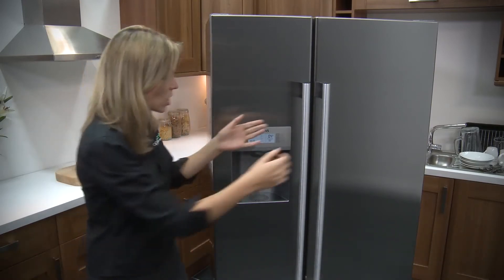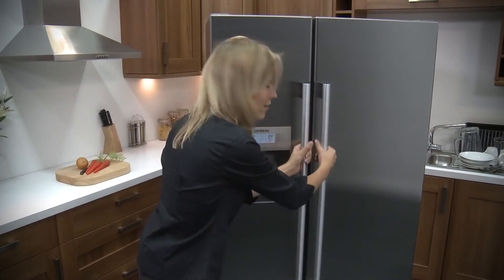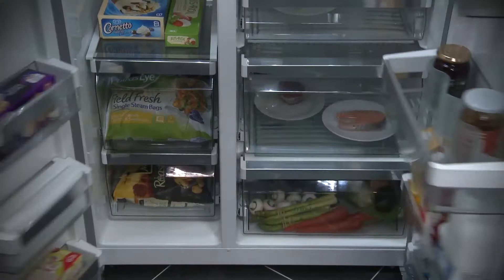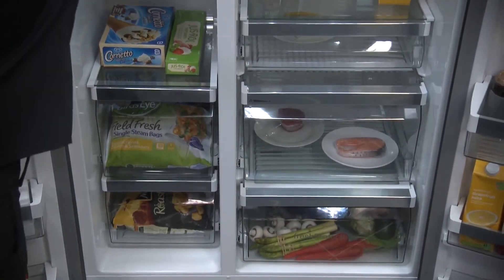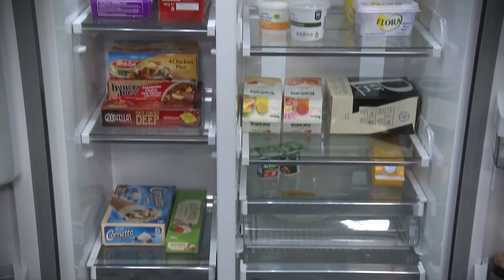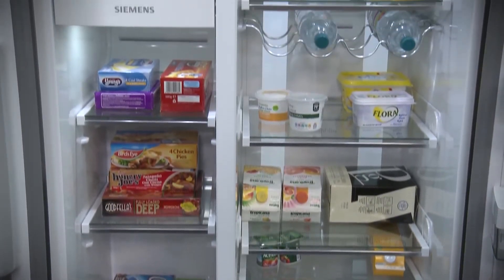So, we'll open up and have a look inside. Open the door — these nice long shiny handles, you couldn't miss these in the dark. Give it a good strong pull; they're quite weighty doors, but they open pretty easily nonetheless. When it opens up, you're looking at a whopping 528 litres of storage capacity.